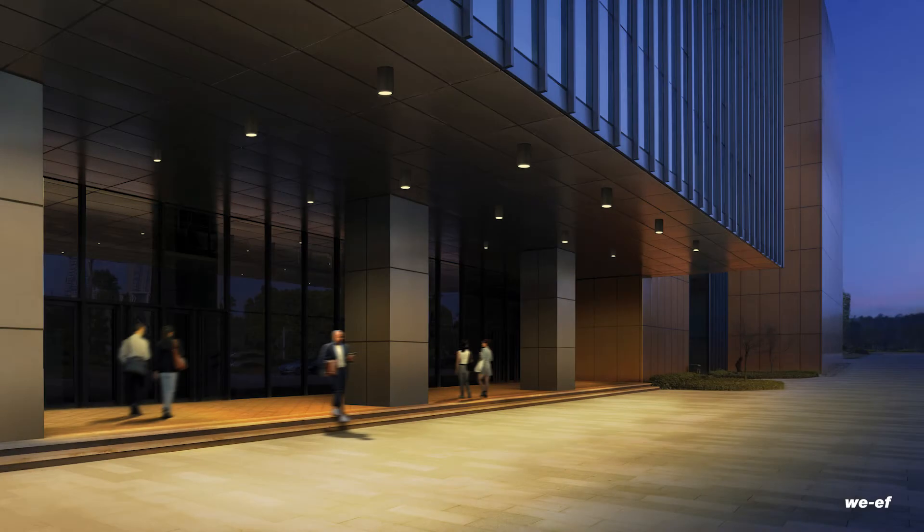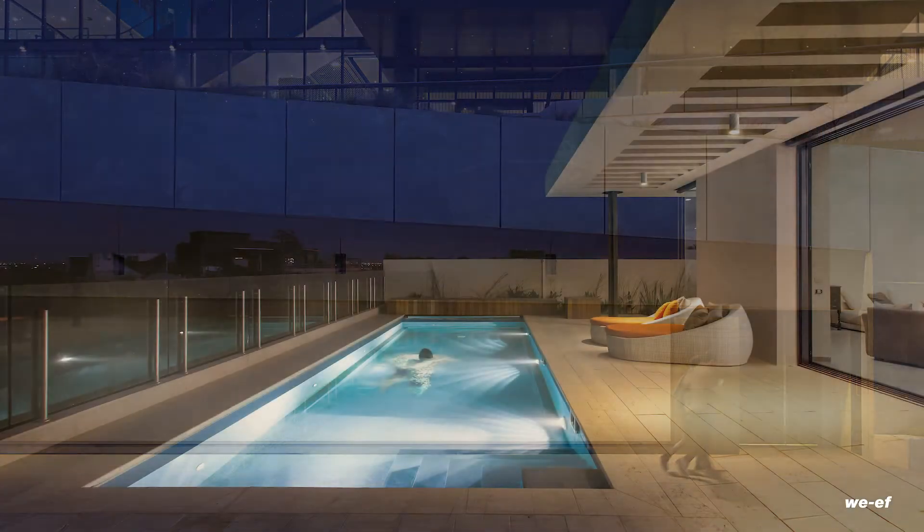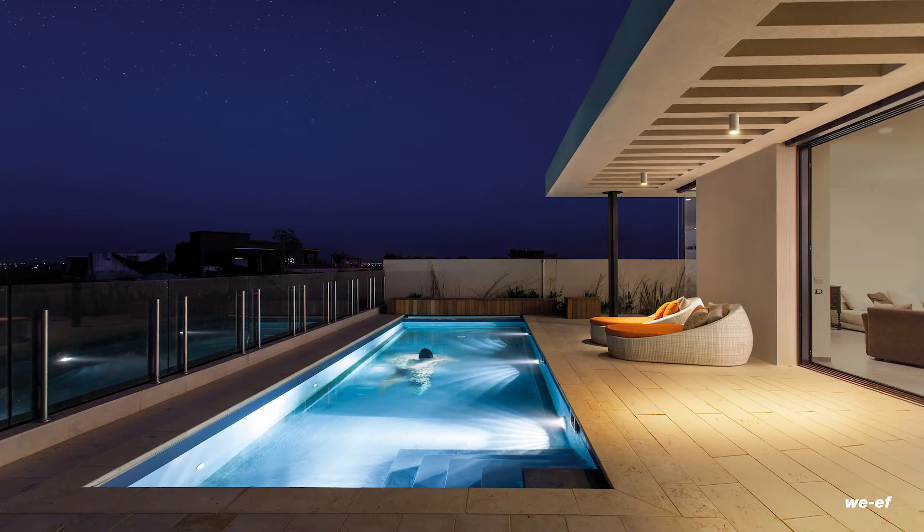For example, this also applies to high atriums or halls, passages, cantilever roofs and other transition zones between the inside and outside. So there are lots of applications for ceiling luminaires like these.